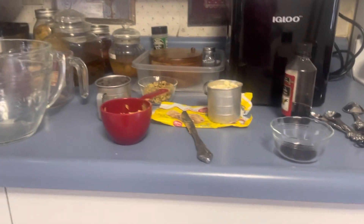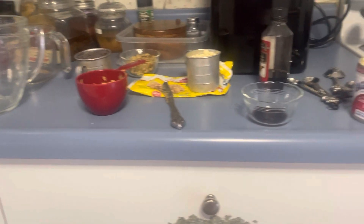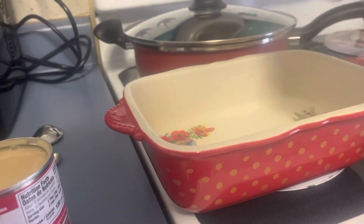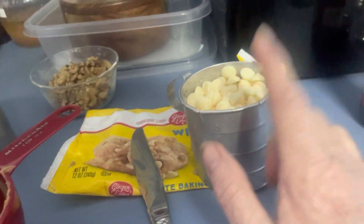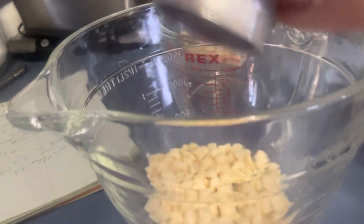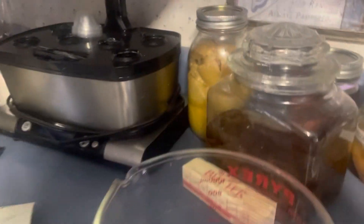Hi everybody, this is Robin. I am Katahdin Cookin Mama's Homestead. This morning I'm making some fudge. I'm going to spray my pan with some spray. I don't have enough of these vanilla chips — you need about a cup but I'm lacking just a little tiny bit — and I'm still going to do it. So I'm putting one cup of vanilla chips in here and I'm putting my chocolate in this one.